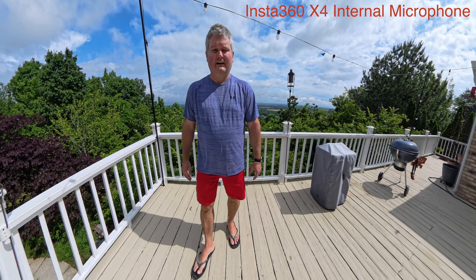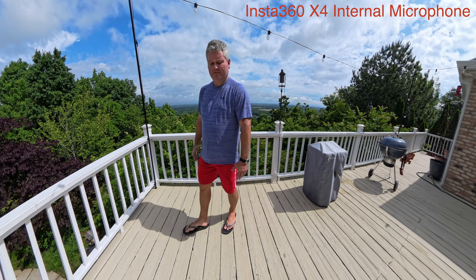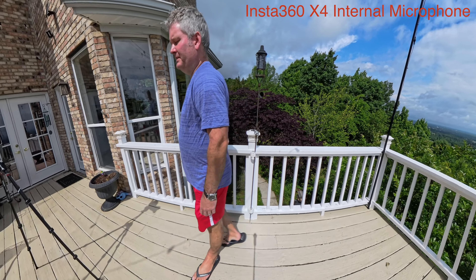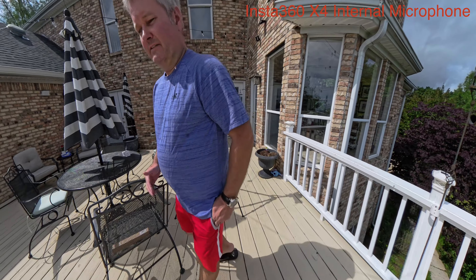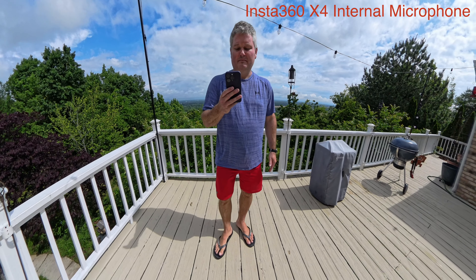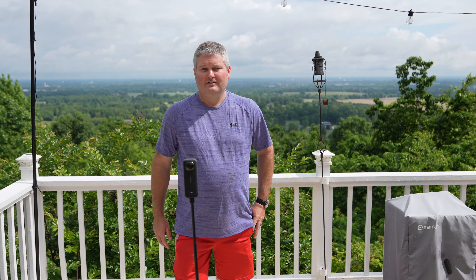I'm walking in a circle here. I've got flip-flops on — you may hear the flip-flopping. How good or how poor is the quality of the X4's integrated microphones? Are they decent? Do they sound horrible? The good thing about the X4, and I'll be filming this in a future video, is that the X4 has an adapter where I can attach a premium microphone to it.